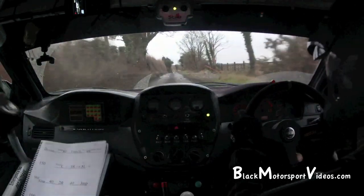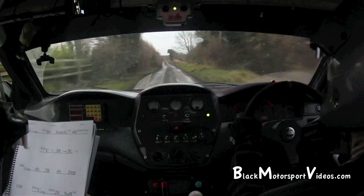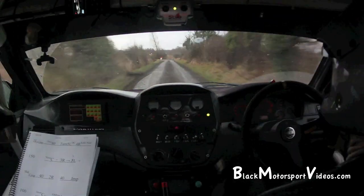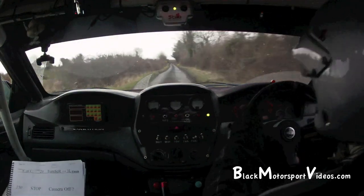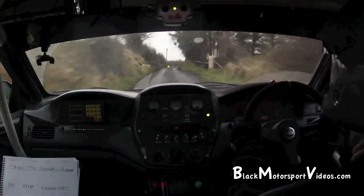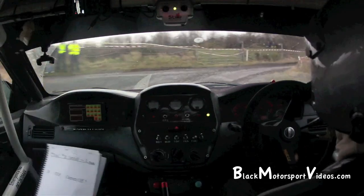And turn square left. 350. Turn square left, slippy. This is all shitty up here now. Turn square left, slippy. 150. And slow right on crest, only 20 turns square right into 3 left over the finish.